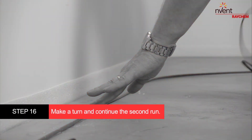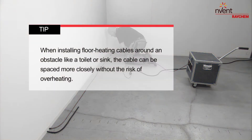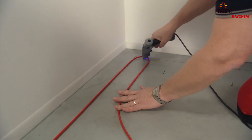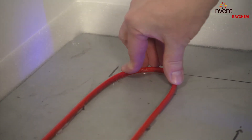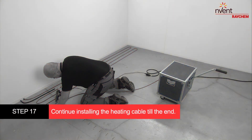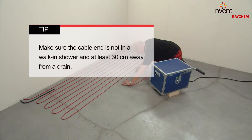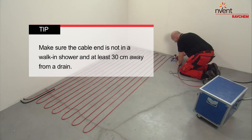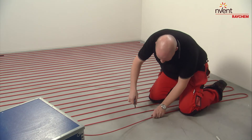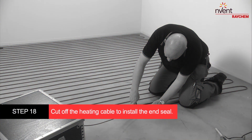Make a turn and continue the second run. When installing floor heating cables around an obstacle like a toilet or sink, the cable can be spaced more closely without the risk of overheating. Continue installing the heating cable till the end. Make sure the cable end is not in a walk-in shower and at least 30 cm away from a drain. This will avoid the drainage pipe from drying out and producing unwanted odors.